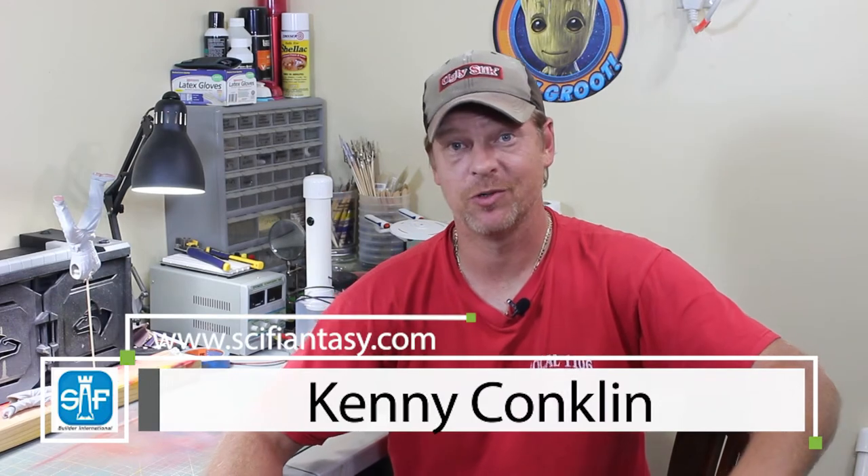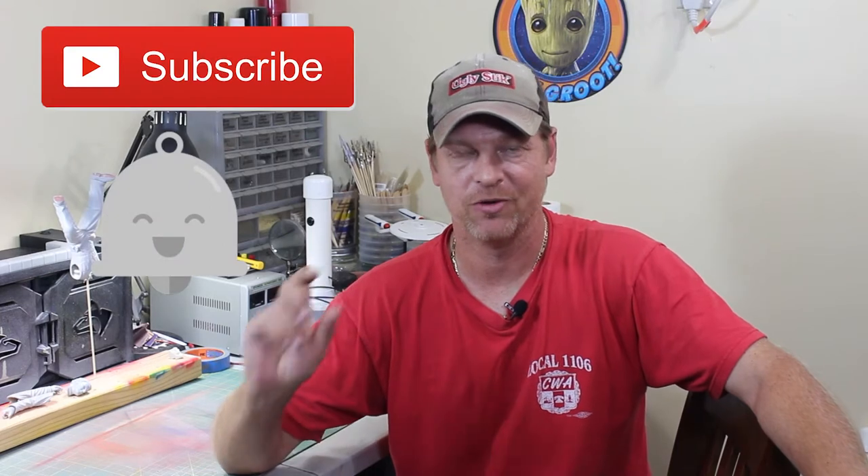Hey everybody, it's Kenny Conklin from SciFiAnnessy.com and welcome to another YouTube video. Today we're going to take a look at Part 4 of Jason's build of the Klingon D7. Thank you for stopping by and checking out the videos, and thanks to Jason for putting it up here. I hope you guys hit that subscribe button and the notification icon so you know every time a video is up.